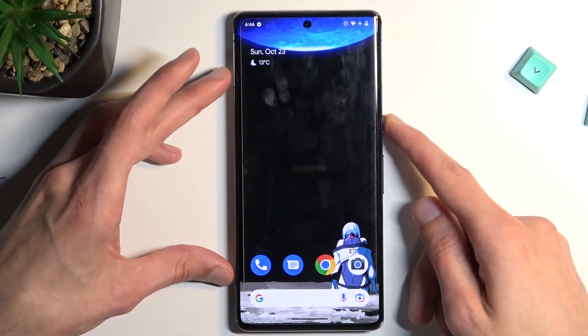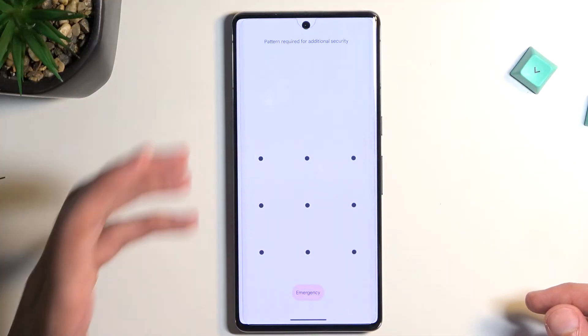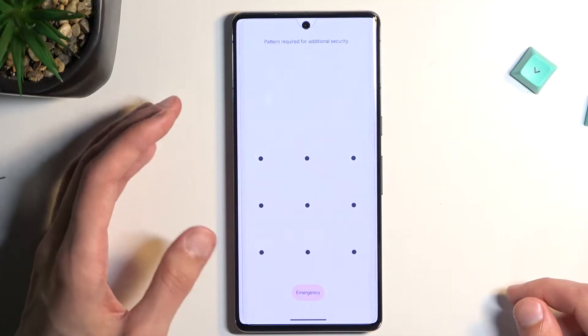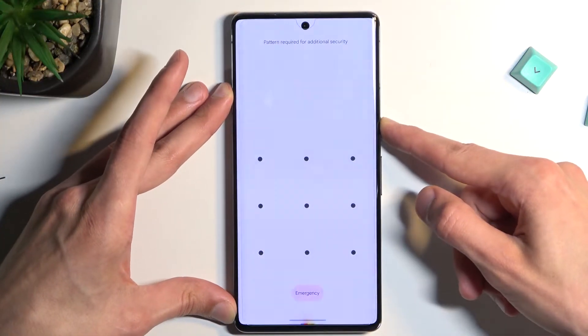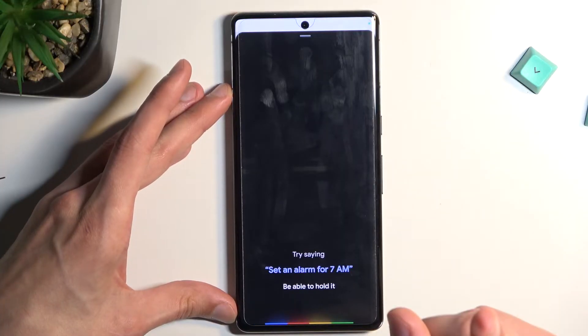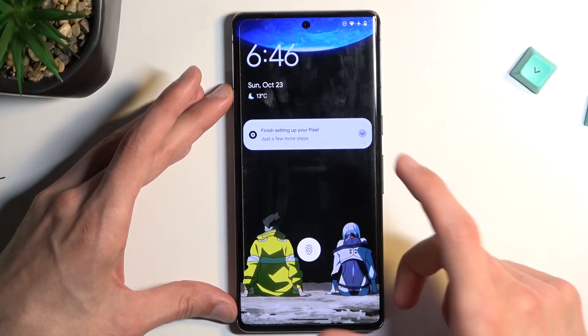I'm going to start off by locking the device just so you can see that my device has a pattern, and I'm going to proceed from the lock screen as though I wouldn't know it. So first, let's turn off the device.